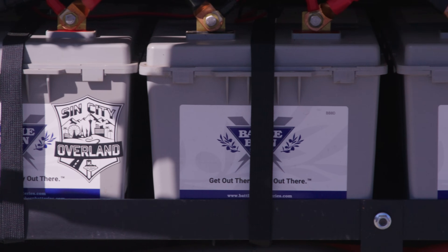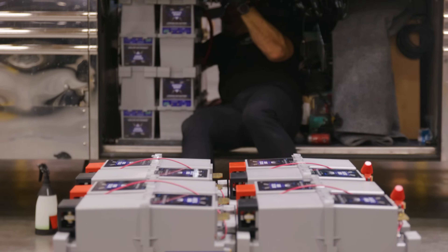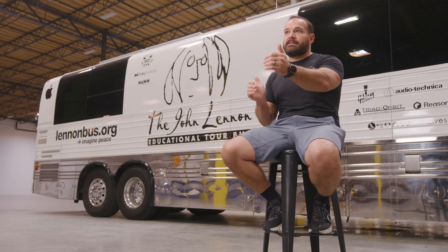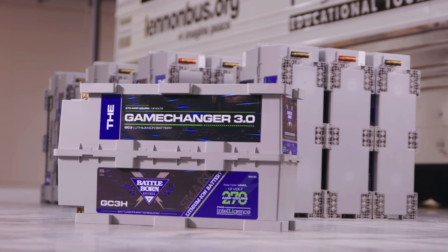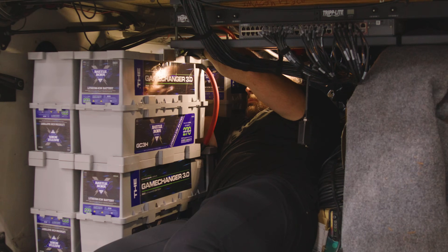We had originally used the 8D architecture batteries. Recently, we went to the Intelligence batteries in the GC3 architecture, which allowed us to basically have the same capacity as 16 8D batteries but in half the space. They take up a lot less square footage and we can use vertical volume to make storage space — less battery connections, less cabling, less things to go wrong in the future.